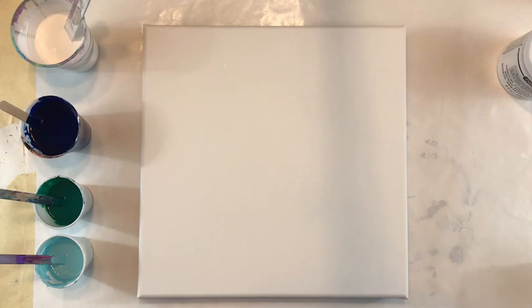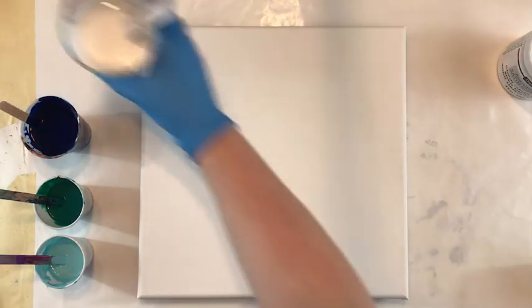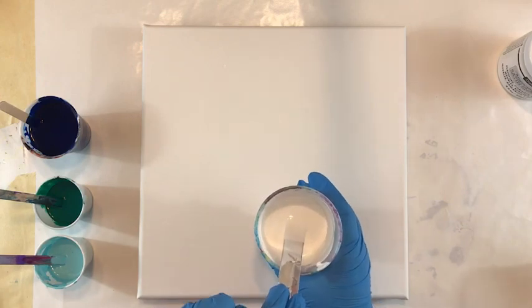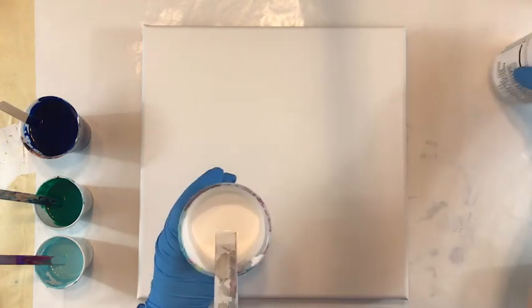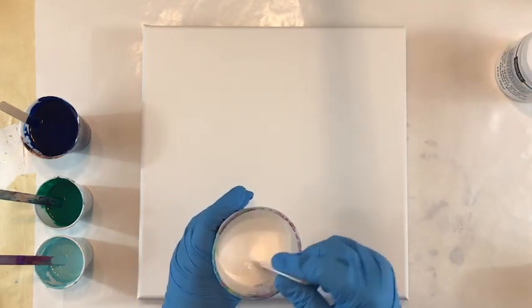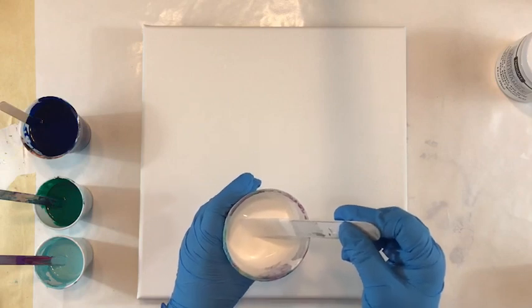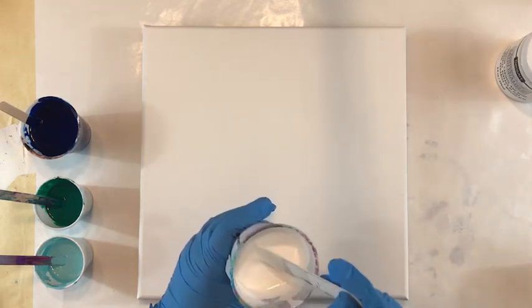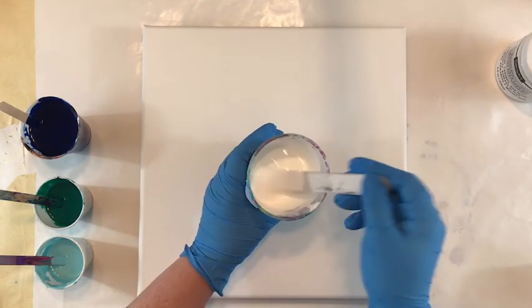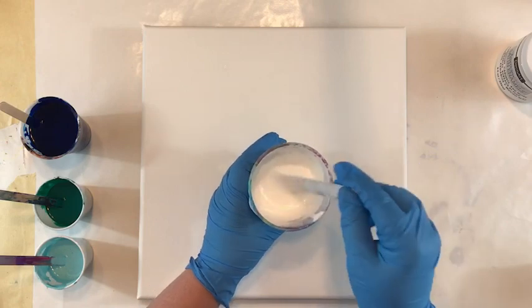I have a couple of pours set up planned for tonight and this is the first one. I have my basic artist white paints mixed with about 20% of the satin enamel, and then mixed about one part paint to two parts Floetrol, and then a little bit of water to thin it out so it's got that warm honey drizzle off the mixing stick.